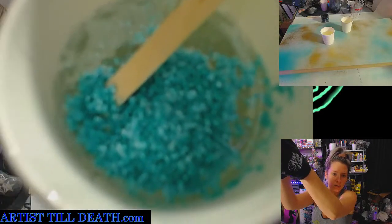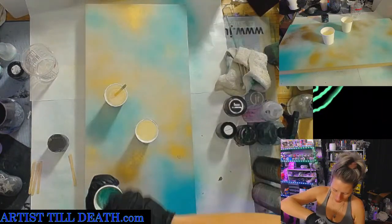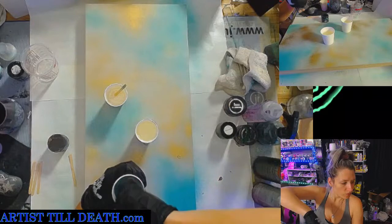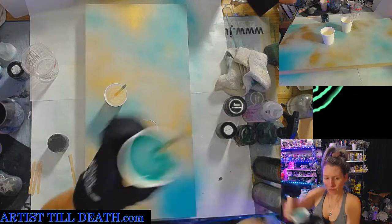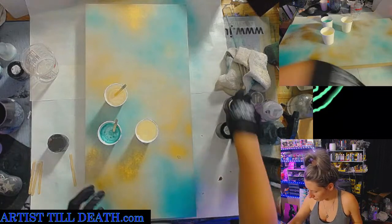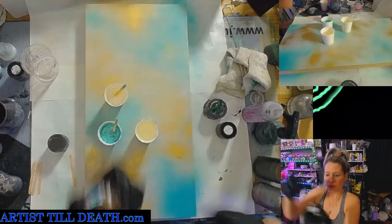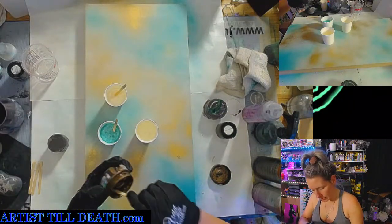I'm stirring real vigorously and you can see that nothing's coming up at me. I love some seafoam too — beautiful light color. So, I'm going to mix up some almond by Just Resin next. It's a very deep brownish color, but it has an awesome metallic chip.